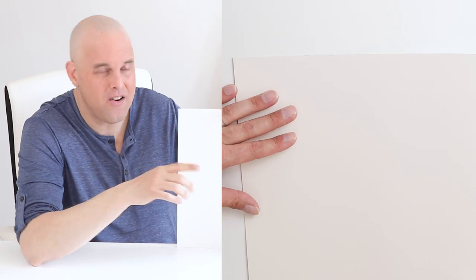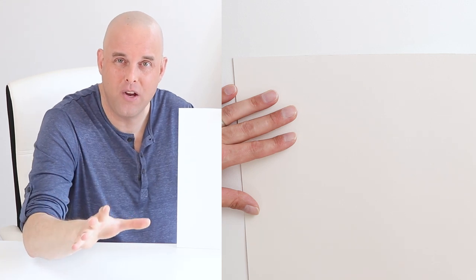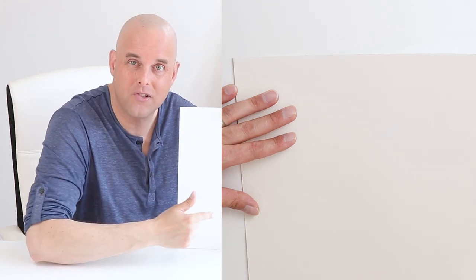When it comes to Swiss Coffee, it's a beautiful paint color, but a lot of people think it's a white paint color — however, it's a grayish. Right here is Swiss Coffee by Benjamin Moore, and I want you to take a close look at this picture and get an up-close view of what this paint color looks like.